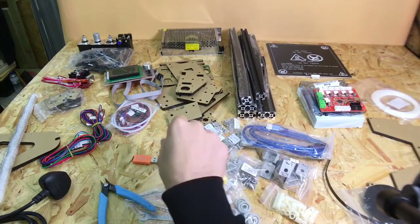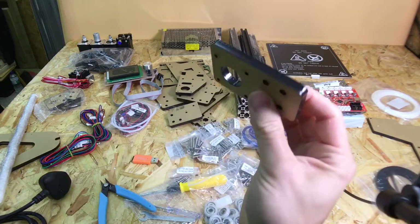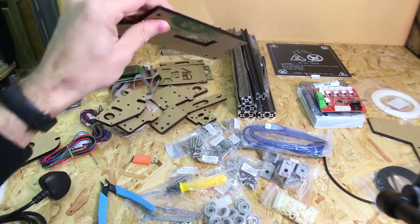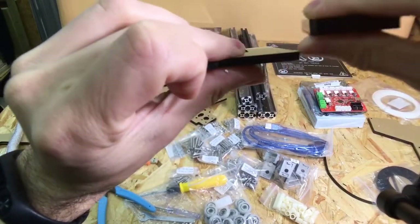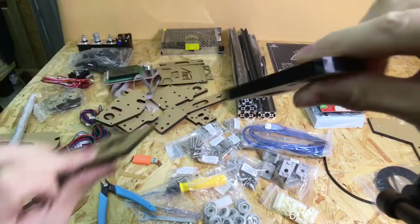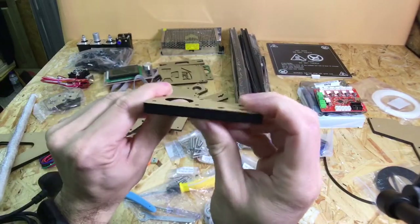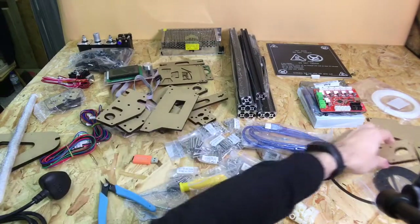Also the Z-axis motor mount: on the TiVo Tarantula the parts which hold the motor are around this thickness, and you've got an extra two to two-and-a-half millimeters of thickness in these motor mounts on the Anet A2. So you shouldn't get any flex in this part here, hopefully. They do look slightly better quality.